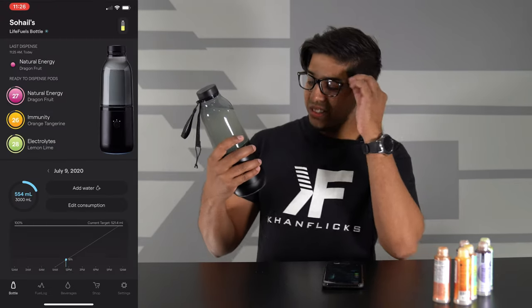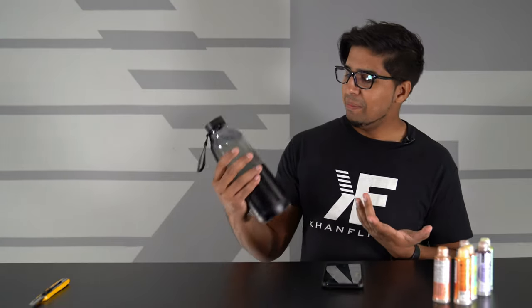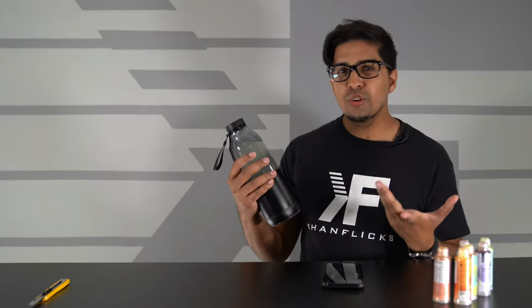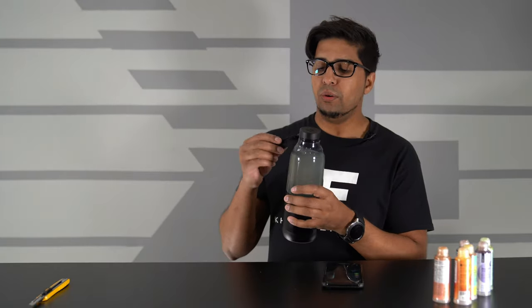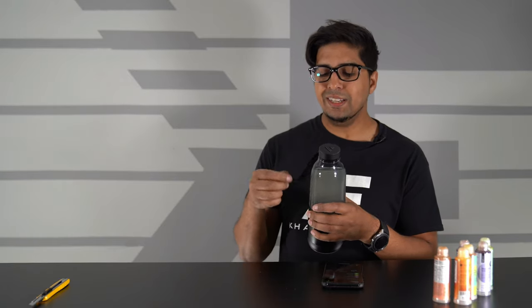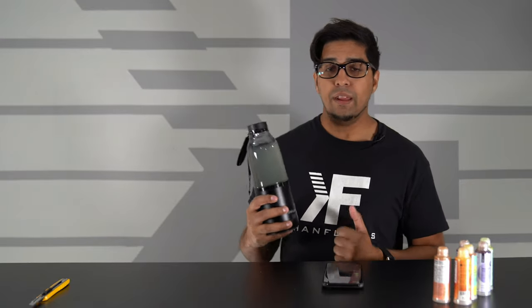And there you guys have it — this is LifeFuels. Very, very cool and very unique. I love the idea, I love the concept, I love the flavors. It really does create a new era of drinking water and staying hydrated, and I have to say it's actually quite futuristic. The whole beauty of it is everything in this bottom portion here. You do have a good amount of water capacity. The only drawback is the weight itself — it is quite heavy, but it's not that bad and it's definitely something you can carry around. If you guys have any questions, feel free to comment down below. Thank you again for watching, and we'll see you guys next time. Take care now, bye-bye.